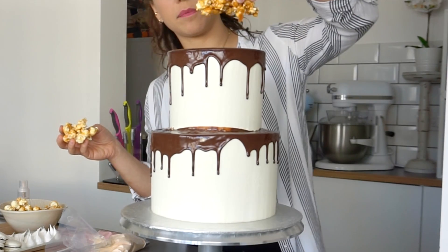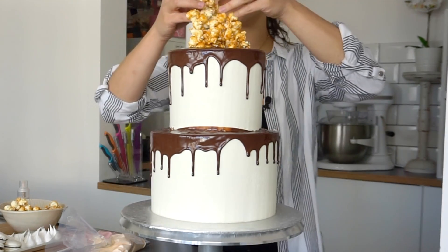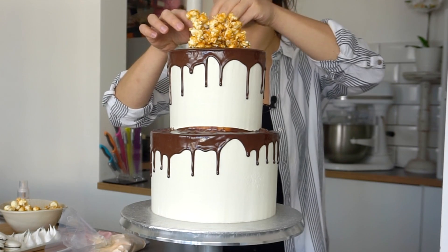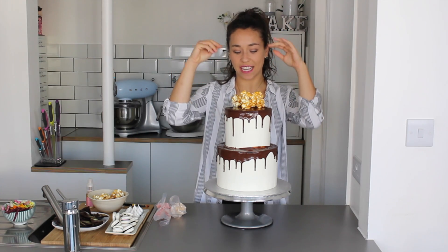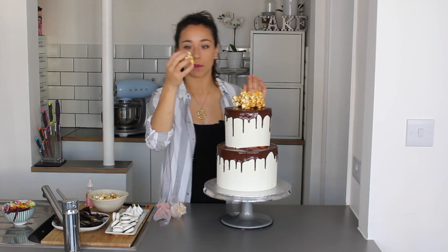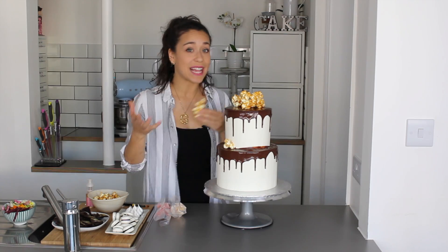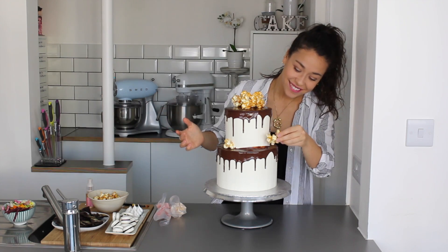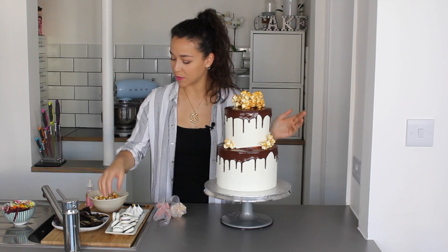I love popcorn and I always create almost a crown at the top of the cake with it. The popcorn naturally clumps together and gives real height. I use the smaller bits lower down. And look — the popcorn covers that smudge completely. Magic!